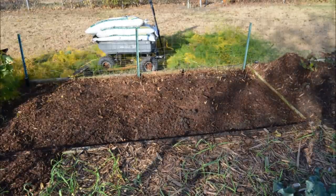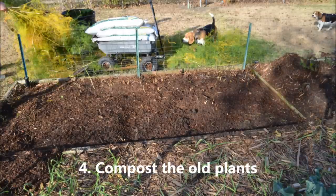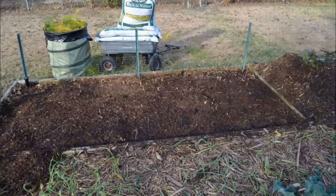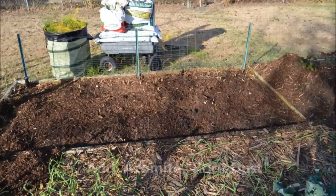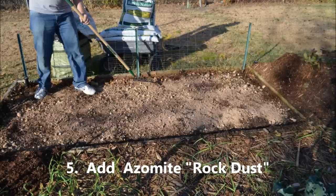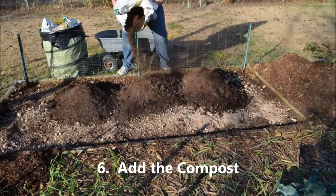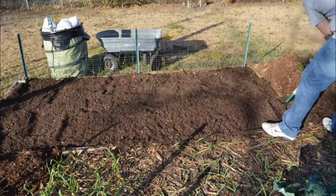We've now got the mulch raked back. We're going to add the azomite to the asparagus bed — I probably added about 20 pounds of azomite to this asparagus bed. If you're unfamiliar with that, do a little research online. It's supposed to be really good for the vegetable garden. And now we're going to add the cotton burr compost that I picked up at a local store. I have had good luck with the cotton burr compost.